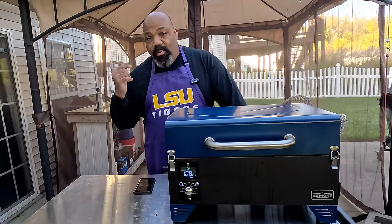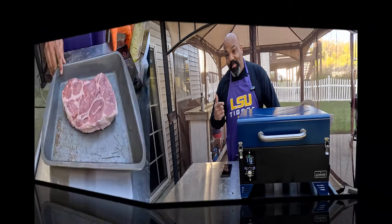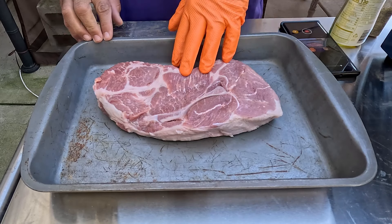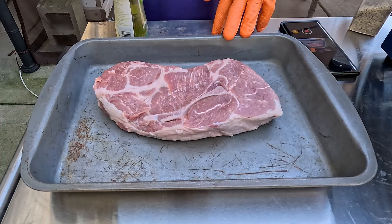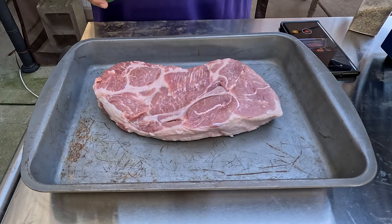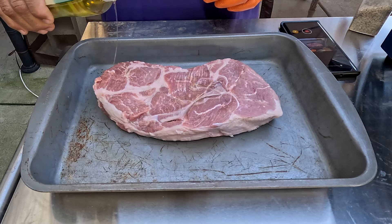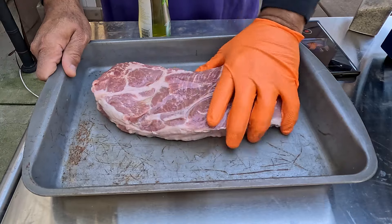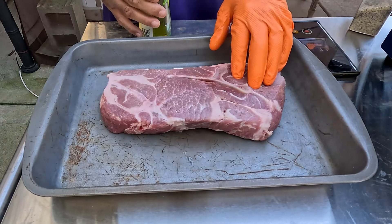We're going to close it up and let it come up to temp. While the smoker is coming up to temp, let's prep some meat. What we have here is a 2.7-pound half pork butt from Midwest Pride. We're going to hit this with just a little bit of avocado oil to act as a binder, and since we're really experimenting to see how the flavors come out with the charcoal and cherry pellet combination...